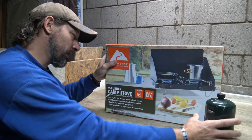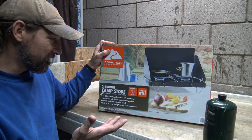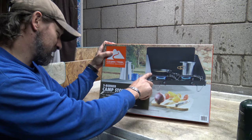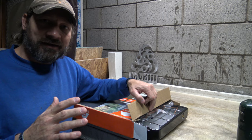I paid $27 for this stove. Sometimes you come across a deal and you just can't pass it up. It says 26 inches wide, 14 inches deep and 14 inches high — or 66 centimeters by 35.5 centimeters by 35.5 centimeters. So let's go ahead and open this box. I just love having stoves and cooking.